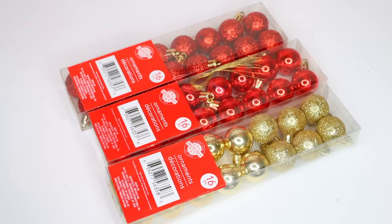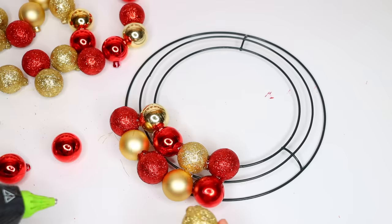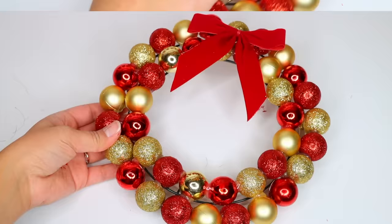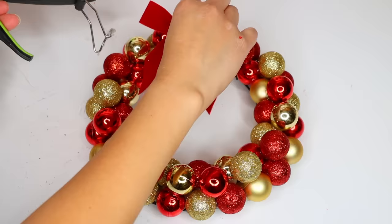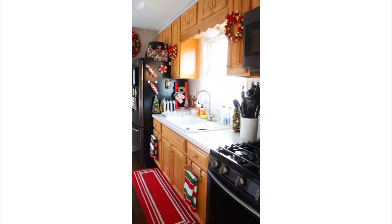Another DIY I love for the kitchen — though it works anywhere — are mini wreaths using Dollar Tree wreath rings, which are two for a dollar. Pick up mini ornaments from Dollar Tree and glue them to the wreath; if you have trouble getting them to stick, put the glue on the wire instead. I went with gold and red ornaments, glued on a bow, and added more ornaments between the two rows at the bottom. I hang these inside my kitchen using command hooks on top of cabinet doors. Dollar Tree's small wreath rings are perfect because my cabinet doors are smaller and it's hard to find small non-greenery wreaths.